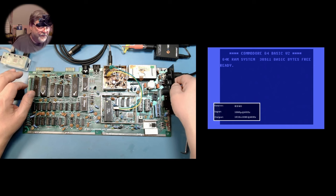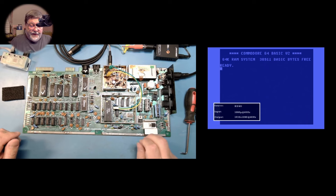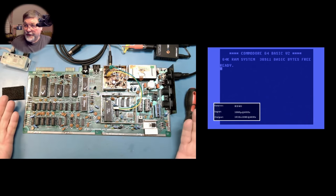And there we go. We have pixel-perfect HDMI coming out of a C64 with less than five minutes of work.